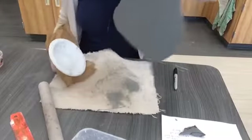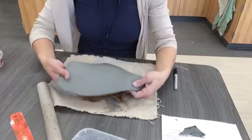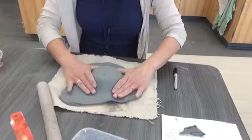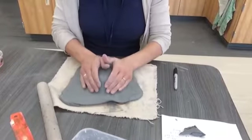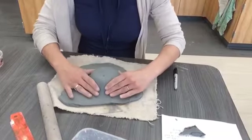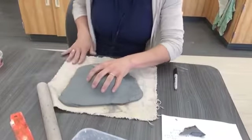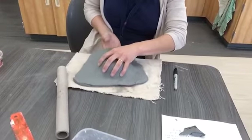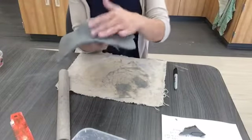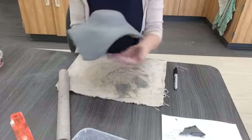Now I'm ready to put it on my bowl. It's called a slump mold because it just kind of slumps over the mold — in this case our mold is the bowl. Gently press down around it so the clay touches the plastic underneath. Don't press too hard on the edges; just gently press down. You don't want those edges to get thinner than the rest of it.